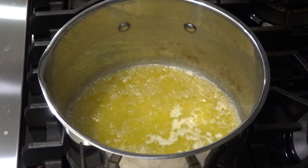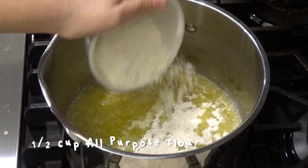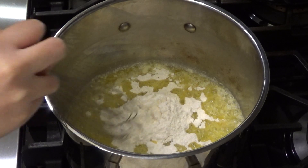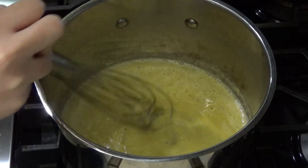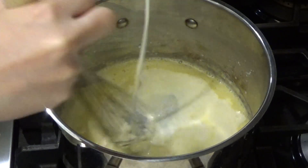Next, I melted a half cup of butter in a large pot over medium heat. After it's melted, whisk in the flour and cook it for one minute. Then slowly whisk in the whole milk and heavy cream, continuing to stir until it is smooth.